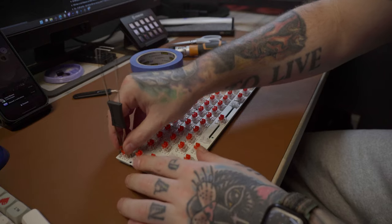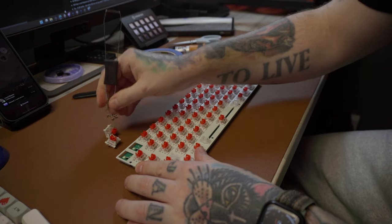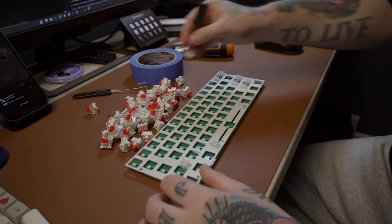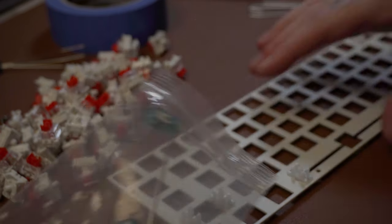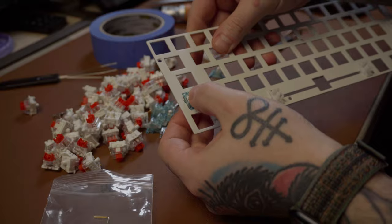Next we went back to the PCB and needed to remove all the original switches — another laborious task that is just part of building a keyboard. I grabbed the switch pulling tool that came with the keyboard and one by one we pulled them all out until there were none left and the plate came away from the PCB. At this point I decided I should probably try and replace the stabilizers too. I had a few odd ones left over from when I built my own keyboard, so I figured they can't be worse than the ones that come with a three pound keyboard. They were both plate mounted, so I thought it'd probably be fine — and it was. One of them didn't fit on the backspace key, so I had to keep the original one there, but all the other keys — the shifts, the enter, and the space bar — got upgraded stabilizers.